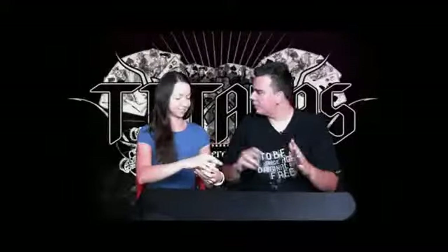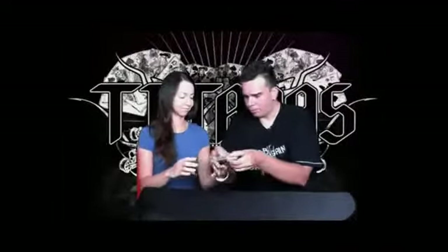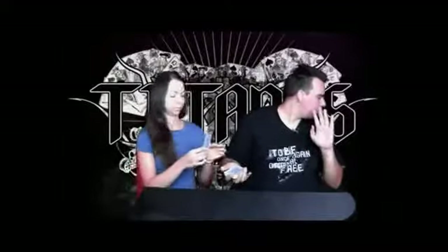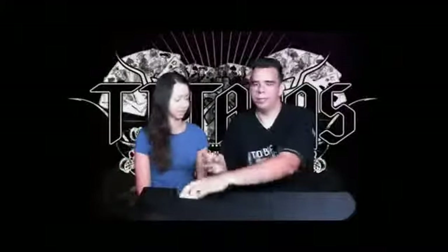Are they all different? Yeah, they're all different. What I want you to do is select any card. I'm gonna turn away — show it to the camera. I don't have a monitor here but it doesn't matter. So I want you to place the card back in the deck and we're gonna lose the card inside the deck.